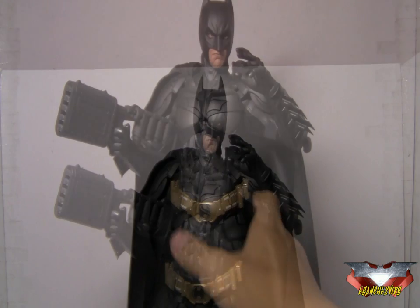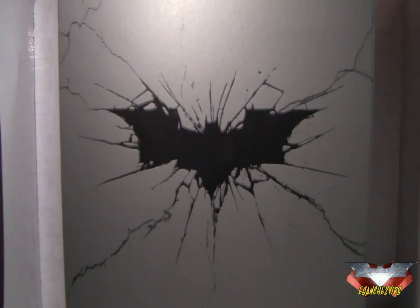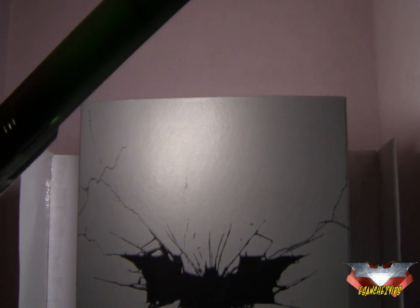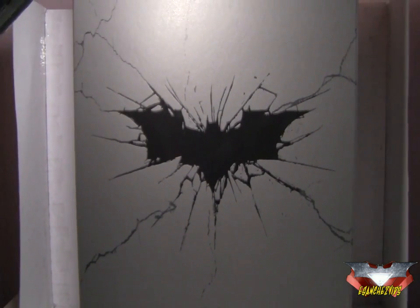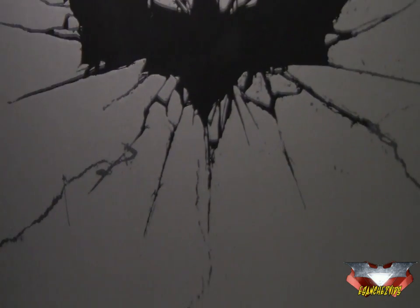So going on with the review, as usual we start with the packaging. Let me just take away Batman there and bring out the packaging. Here I've got the packaging for the DX12 Batman. The box is really big. At the front it's the broken bat symbol — the bat symbol used in the posters for The Dark Knight Rises — where it shows the cracks and stuff around the bat logo, which is really cool.